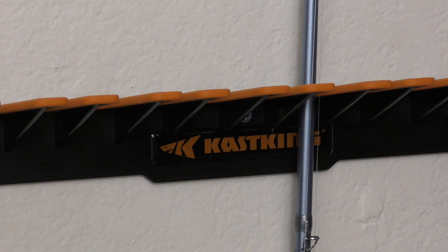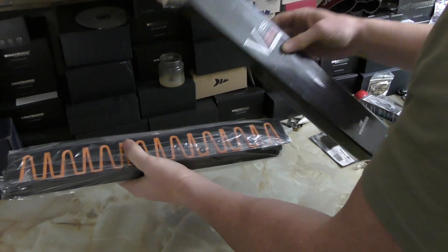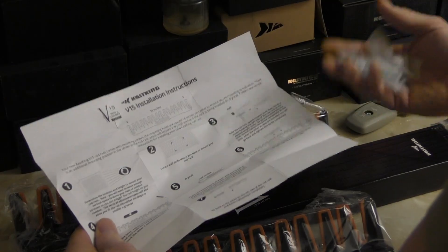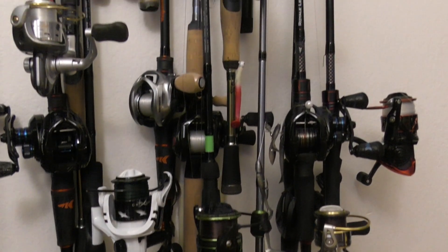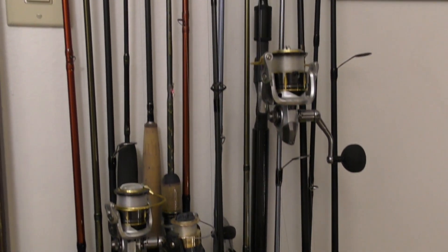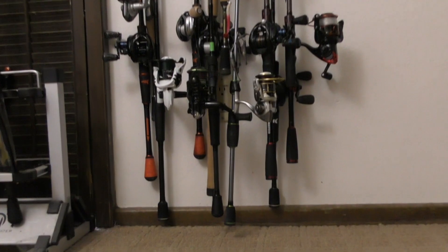The CastKing V15 Vertical Fishing Rod Rack can store up to 15 rods or combos in less than 18 inches of horizontal wall space. Rods and combos can be mounted virtually anywhere along the length of the rod, permitting reels to be staggered at different heights to optimize minimum storage space.